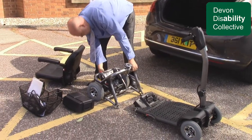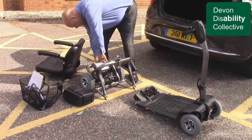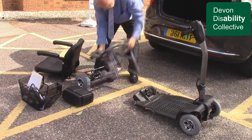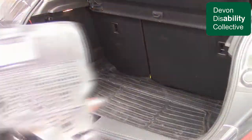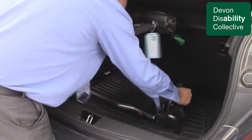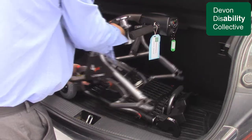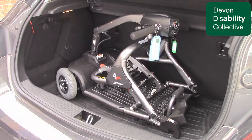The Lightway 4 Plus is easily transportable and comes with a fold-down backrest, a swivel seat, a flip-up adjustable and removable armrest, an adjustable and lockable tiller, solid tyres, and a removable front basket.